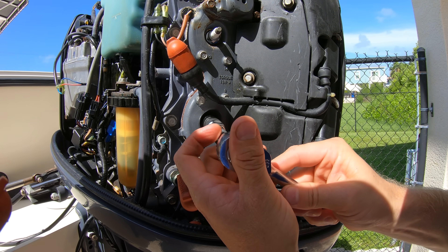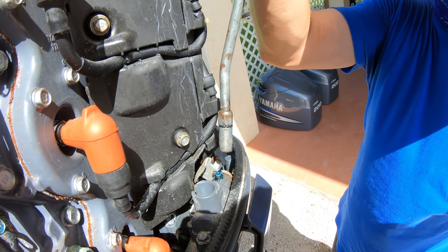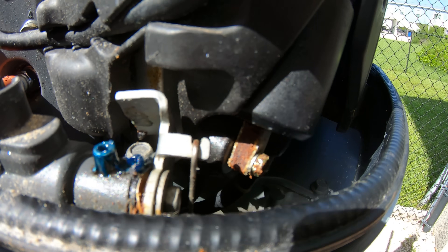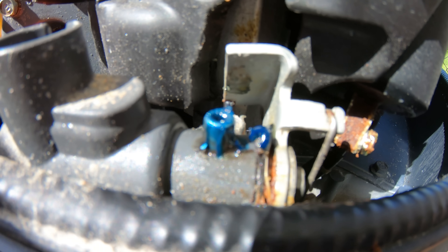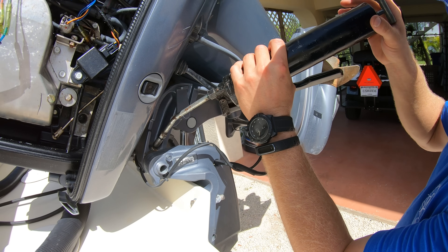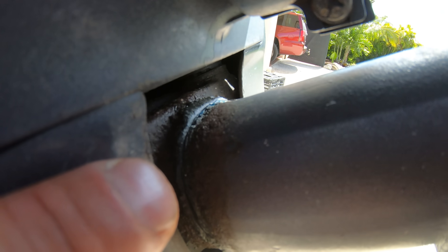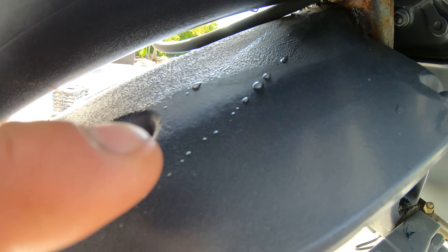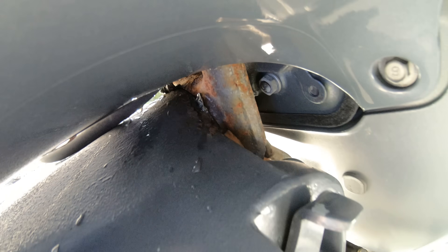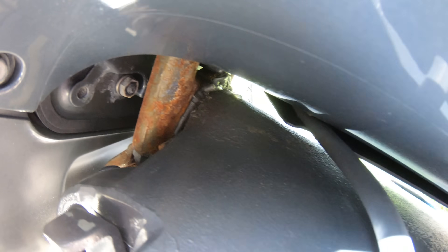Torque the new plugs down and reinstall the leads. When it comes to greasing up the handles and all the grease points, it doesn't take a lot — just a short pump and you'll see grease come out a little bit. On the bracket, basically one pump of grease will be fine. On the steering pivot tube at the bottom of the midsection, fill it with grease until you see water come out the top and bottom, and then once the grease starts coming out, that's plenty.